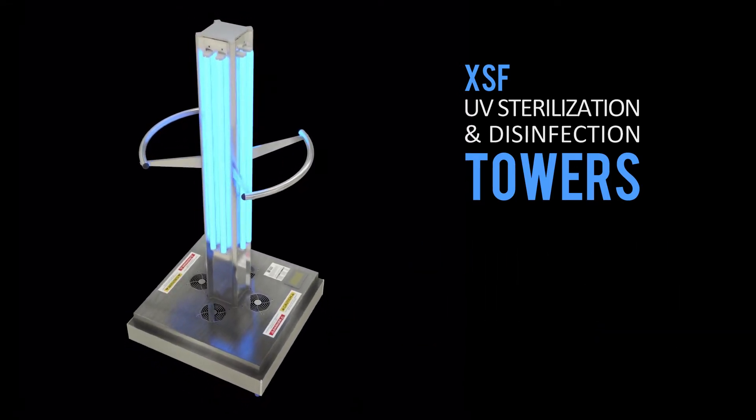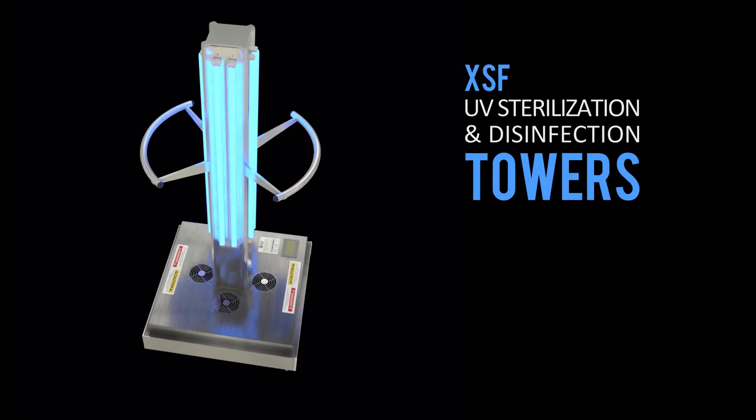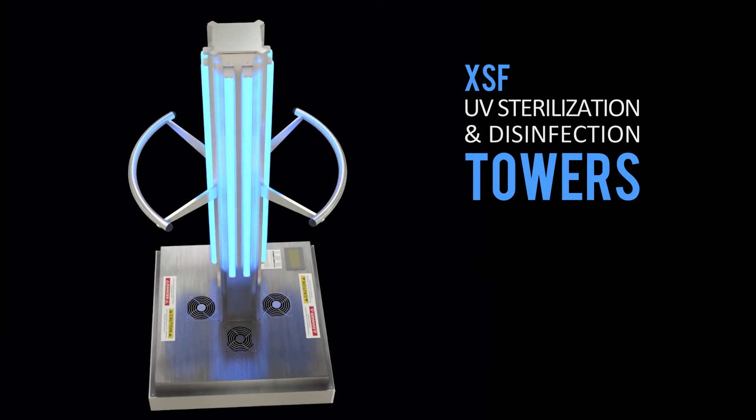The UV light tower must be used properly to be effective. It is essential that the user follow all safety guidelines and instructions provided.